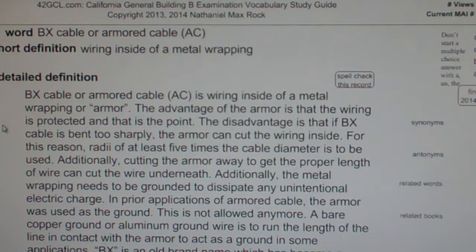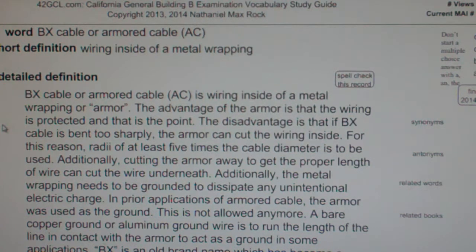BX is an old brand name which has become a generic name for armored cable AC. Armored cable is wiring inside of a metal wrapping.